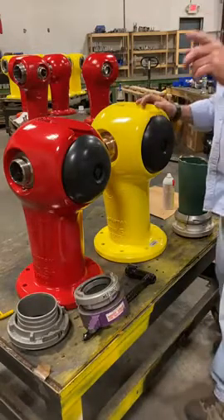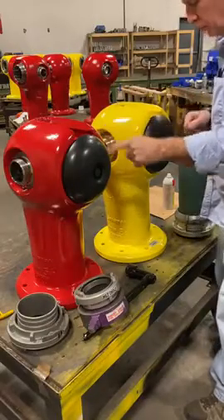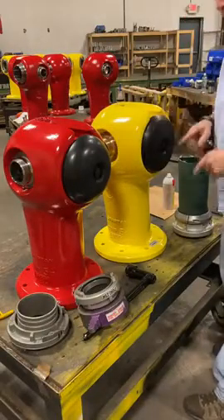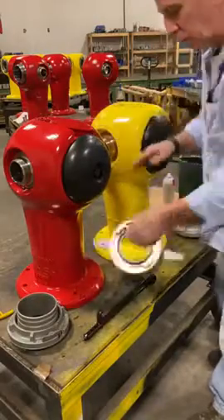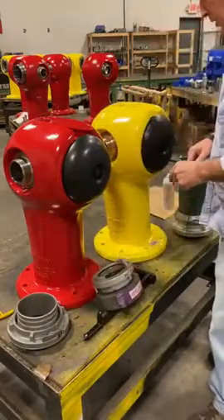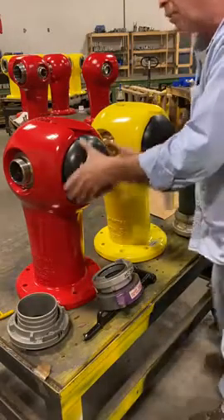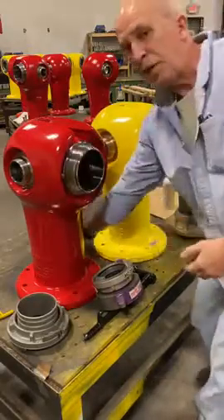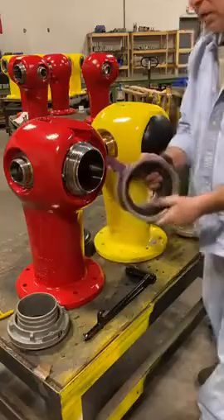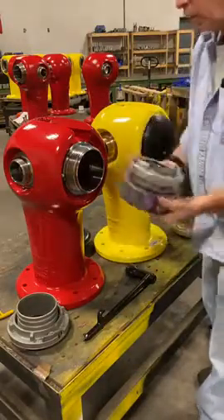We had some questions on the Sigaloc base model hydrant with the NST nozzle versus the Storz nozzle, and how the adapter fit given the bonnet configuration with NST versus if you purchase the Sigaloc with the Storz nozzle. If we take the caps off here, you've got your NST connection here, and you have a fire department adapter which is configured for a four-inch Storz.